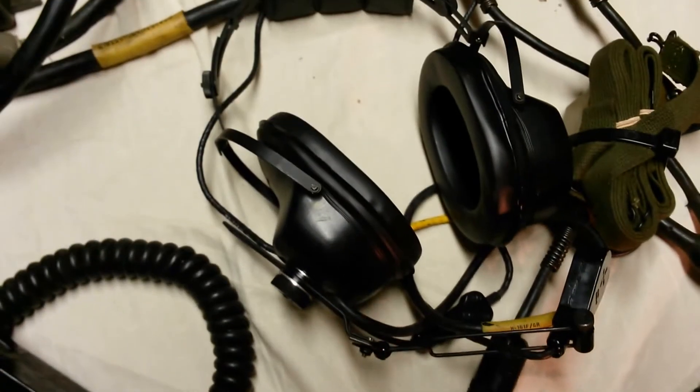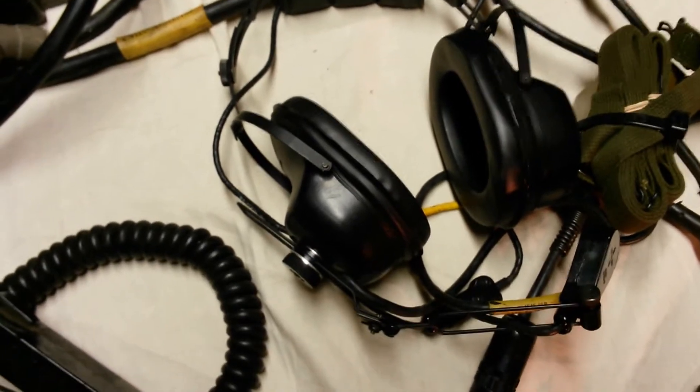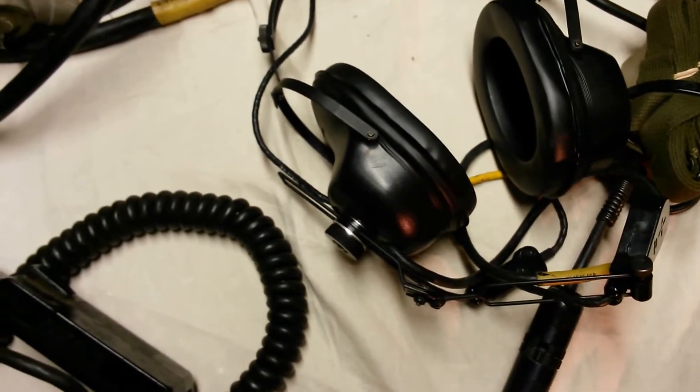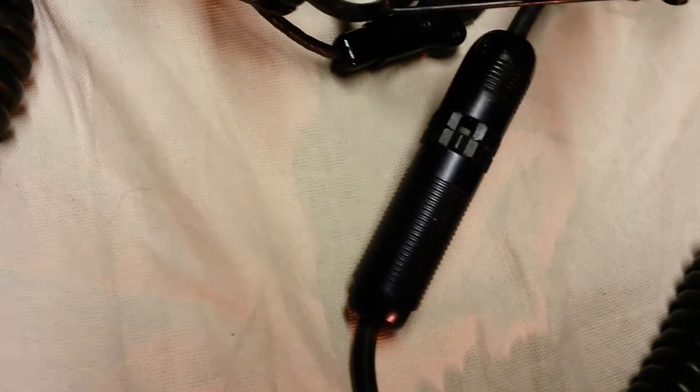There are many permutations and versions of the H161 headset. The H161F is by far the best variant. First, it's the most recent. Second, it uses a cannon plug here rather than a typical snap plug — therefore, you can interchange it with a CVC combat helmet liner.